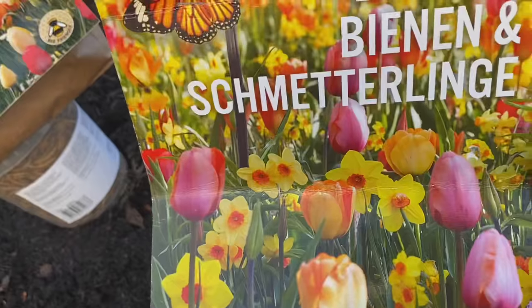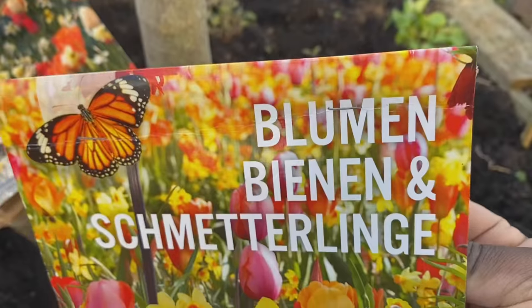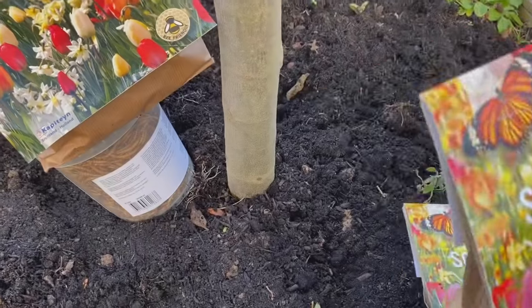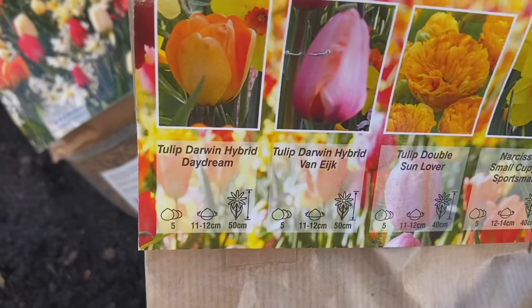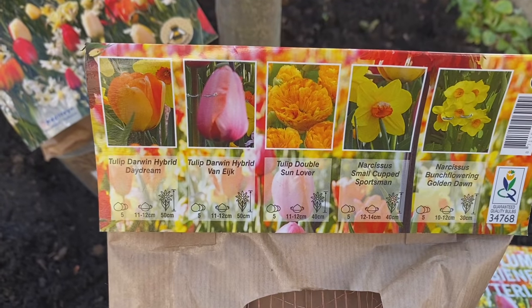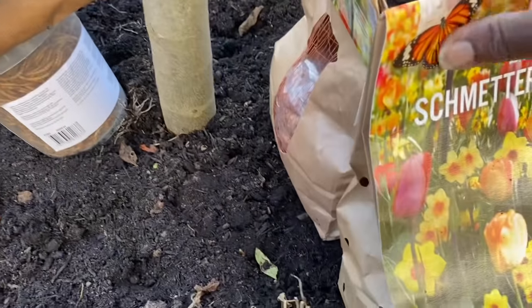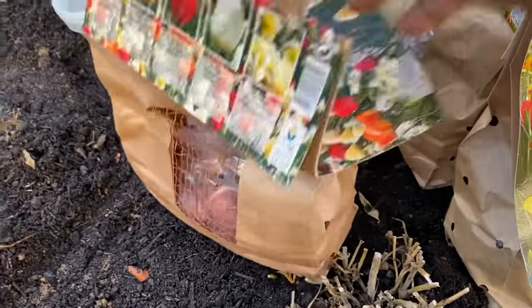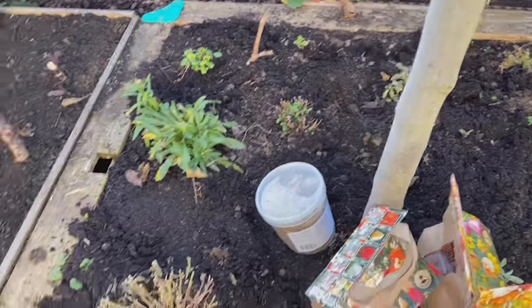Let's take a closer look at the bulbs. What you see here is Blumen, Bienen und Schmetterlinge — the equivalent of flowers, bees, and butterflies in English — and it's a mixture of various tulips and daffodils. You can take a look at the pictures to get an idea of what to expect in spring. There are 50 bulbs in these two bags, plus another mixture, giving us about 75 bulbs in total, which should do it for the space we have here.